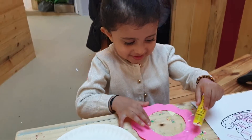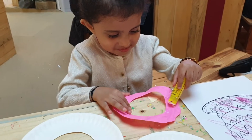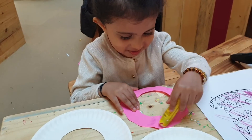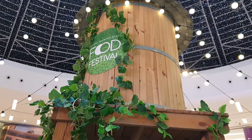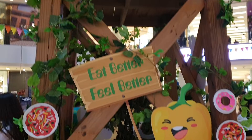What are we doing right now? Are we making a donut today? This is part of the food festival at Dubai Marina Mall.